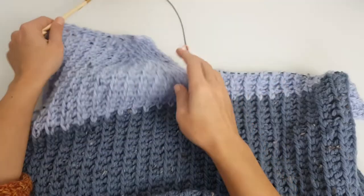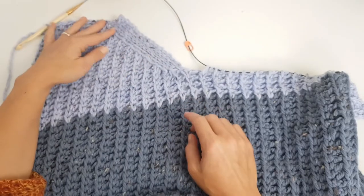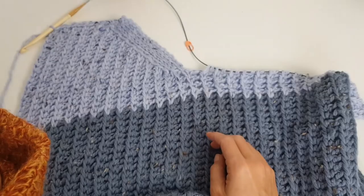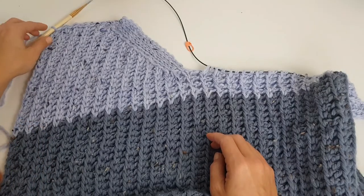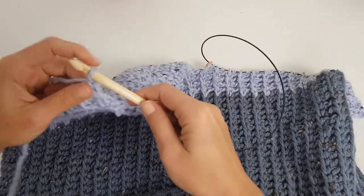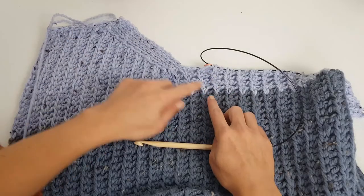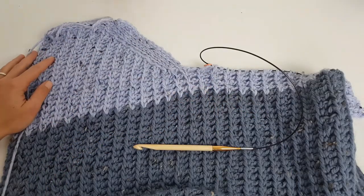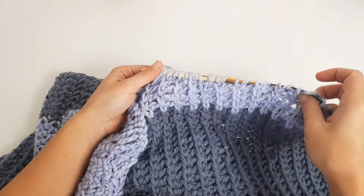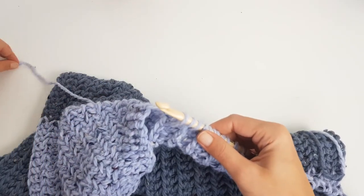This side is now done — we have a border of four stitches and then the decreases making the V-shape of the neckline. If you want a different neckline, you can just work straight to the end of the front panel. Now let's see how we will work the other half.